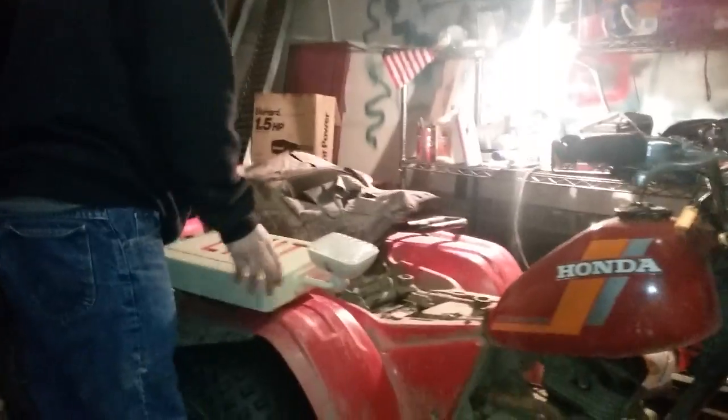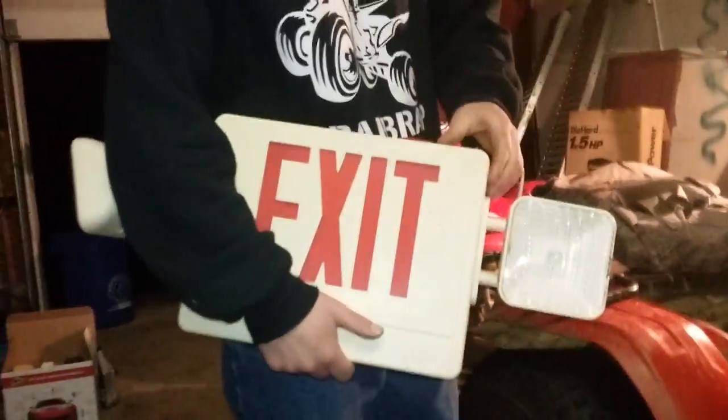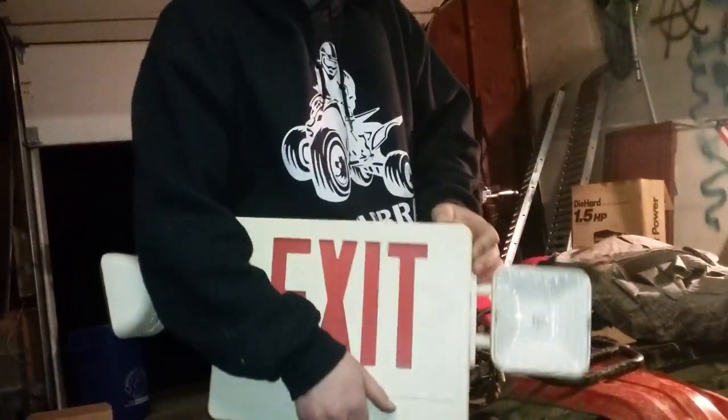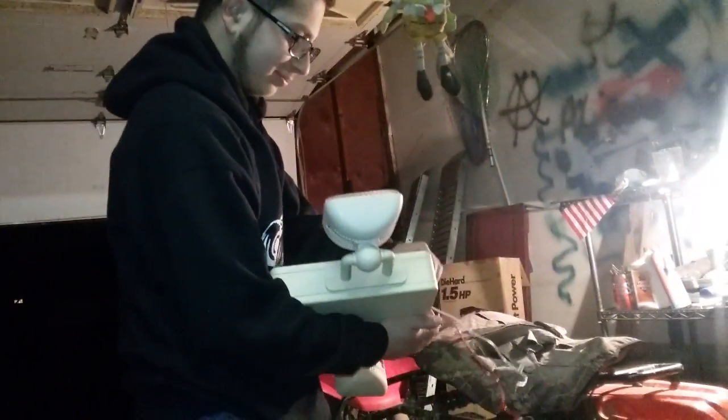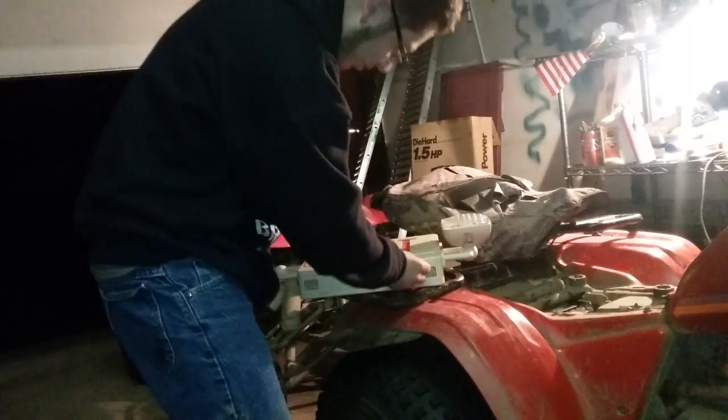Here we are with Popcorn Franzarelli working on an exit sign he got from an insane asylum — I got this today from the insane asylum, they gave it to me for free. And I want to figure out how to make it work, so I'm going to show you how it operates.